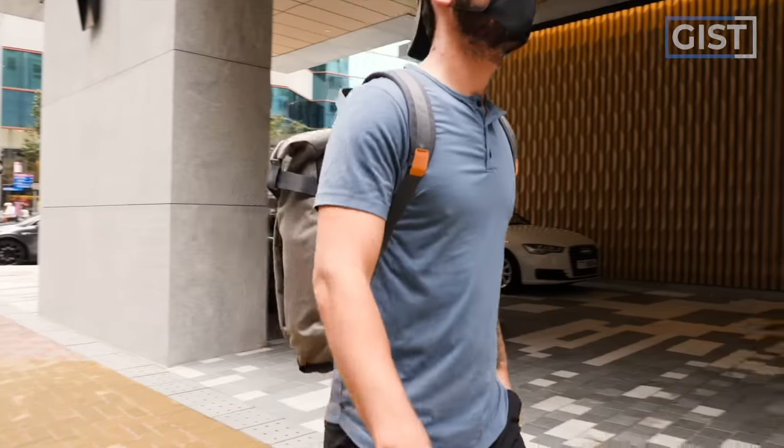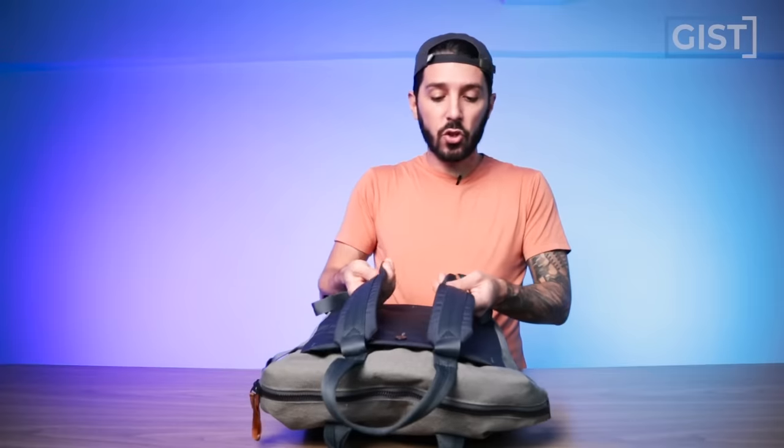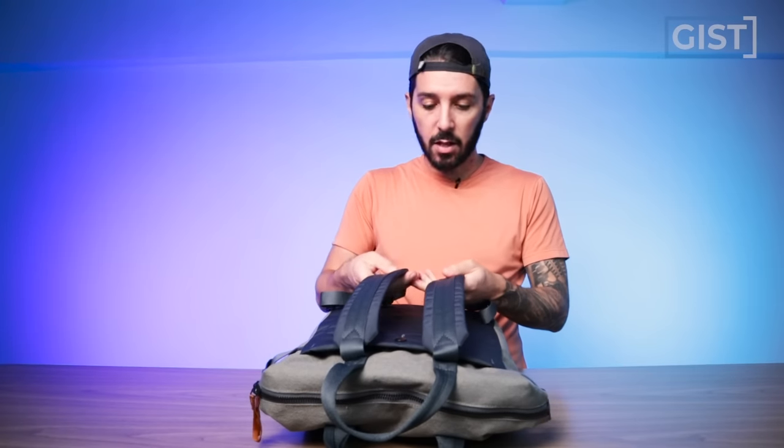This is the bag on me — for reference I'm five foot eight. The comfort is great for a 14 liter; you don't need a lot of padding. I wish there was a bit more ventilation, but Bellroy is like, we don't do ventilation — if you want ventilation, seek elsewhere. But I like the shoulder straps. We'll talk about comfort more in depth in the back section of this review.